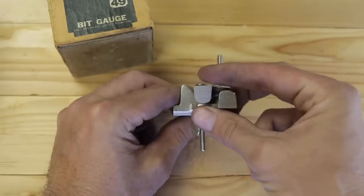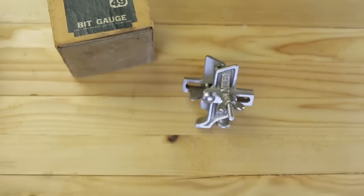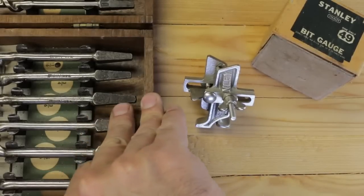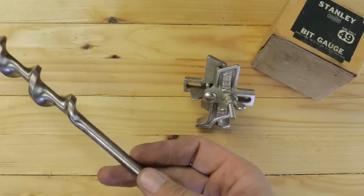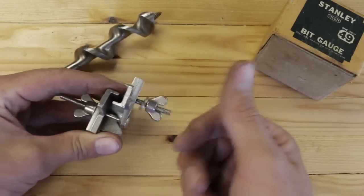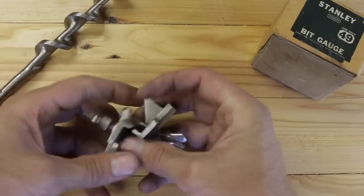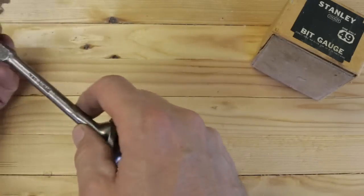You're probably wondering what it is — well, let us find out right now. So a bit gauge works with any bit. It can work with modern ones or it can work with the old ones, the bit and brace. What it allows you to do — we're going to learn together here — is to set a particular depth. That way, if you have a whole bunch of holes and you want to drill the same depth, it's quite a simple concept.